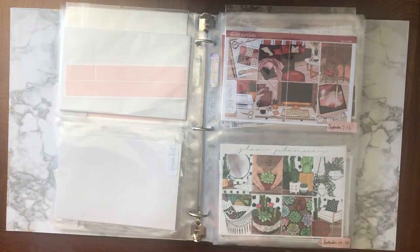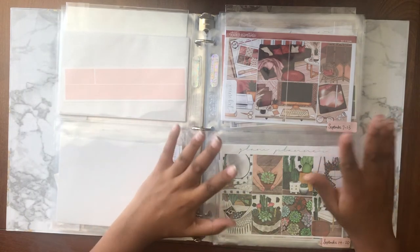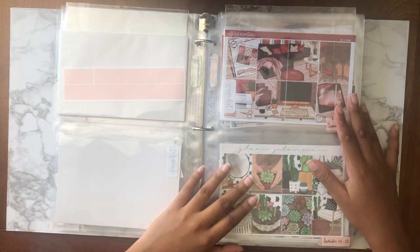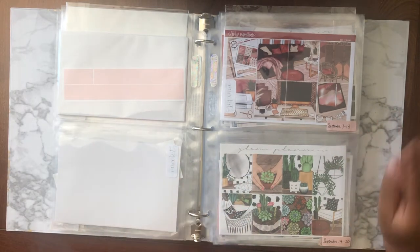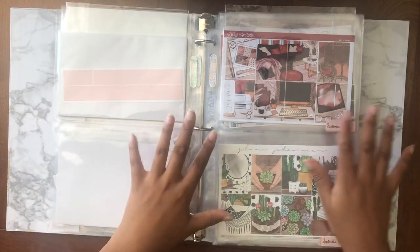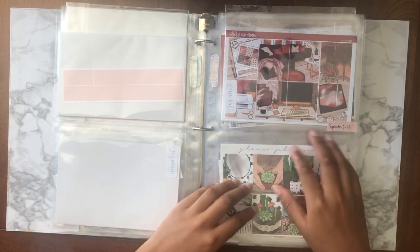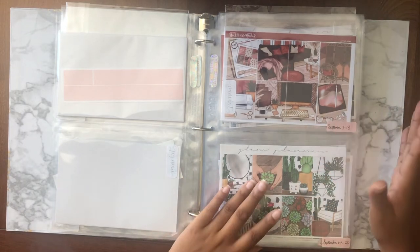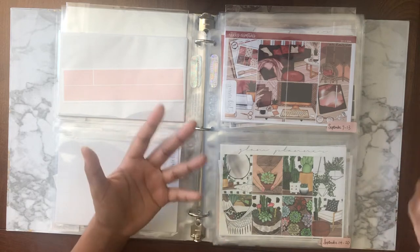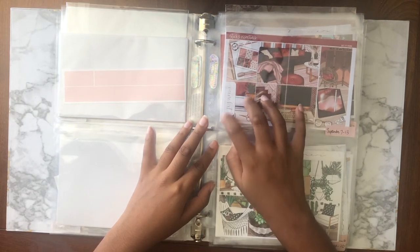Moving on to September. I know a lot of planner girls start doing real fall kits in September, but I'll be honest — I'm not super obsessed with fall. Everyone is crazy about fall, but it just doesn't do it for me, at least not until much later than everyone else starts with the pumpkin everything. For me it's my planner, so I can do whatever I want. I like to do more anytime kits during this transitional period in September and early October, until about Halloween when I start really getting into fall. Maybe that's from growing up in California where all the seasons look the same.